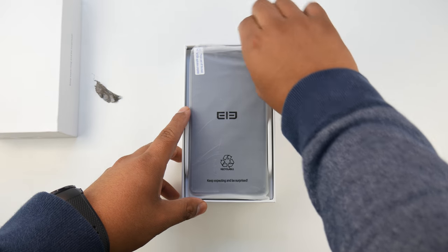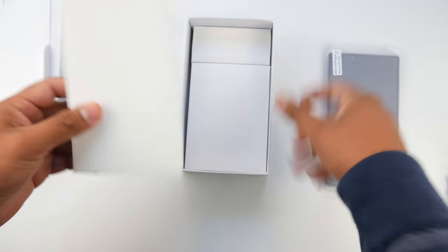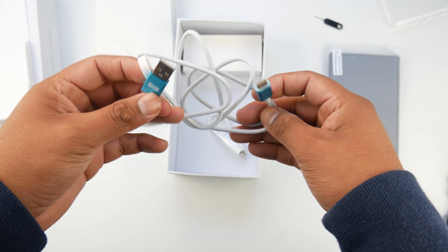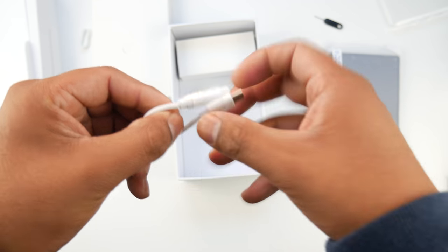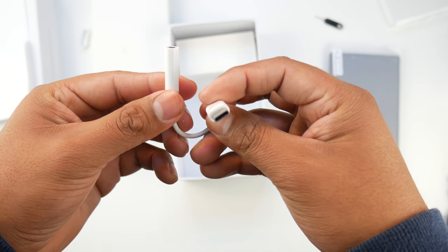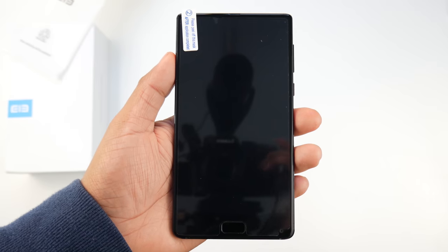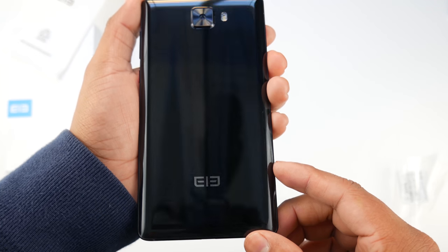You get a simple white box and inside rests the phone. It comes with a transparent TPU case, which is nice to see. It also comes with a USB Type-C cable, which is very welcome, and a European power brick that outputs 5 volts at 2 amps. Something that may upset most of you is that it includes a USB dongle because the phone has no headphone jack.